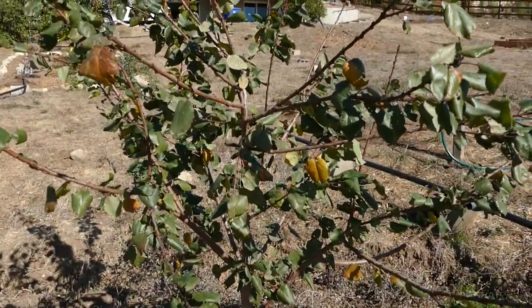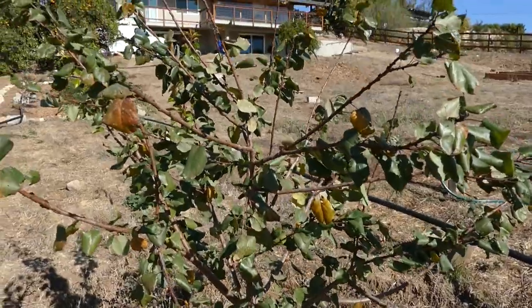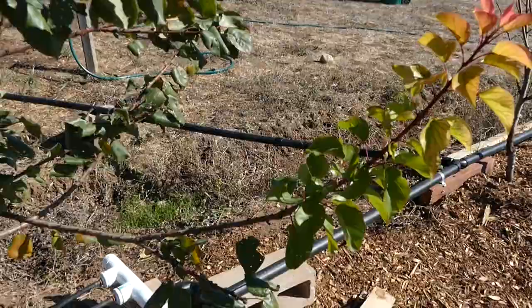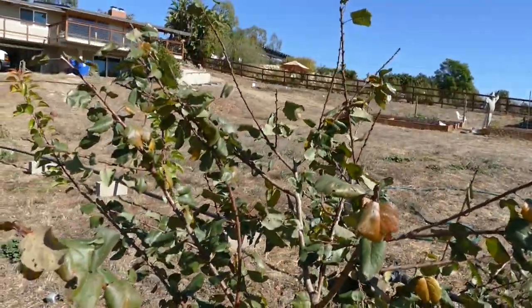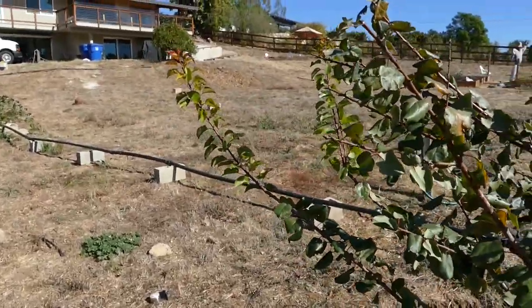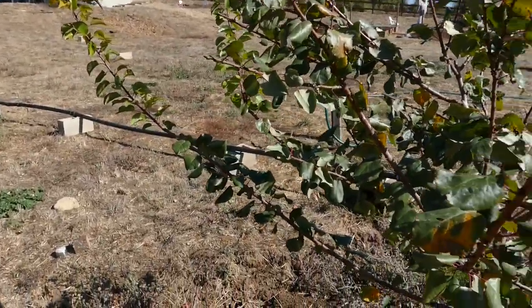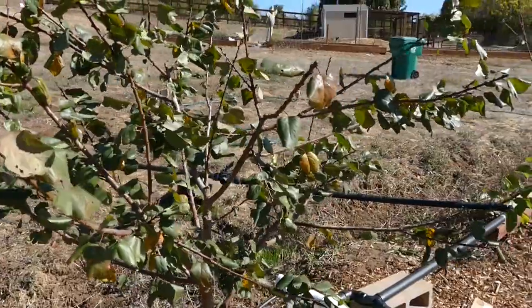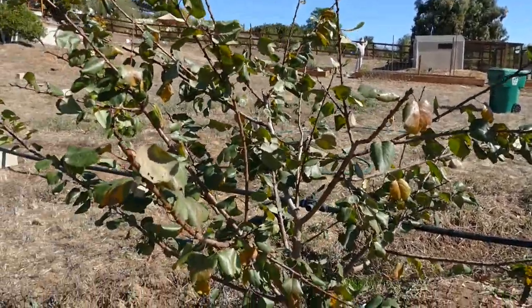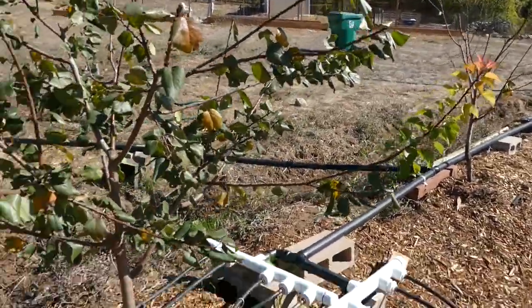This is the apricots — this is a Gold Kissed apricot and this one has great growth, with some new growth coming off. I did prune this to even it out because it was a little lopsided. You can see that shoot coming off huge because that's where it was pruned. I did some pruning around mid to late September, which is actually pretty late — I should have done it earlier.